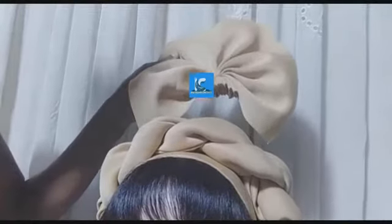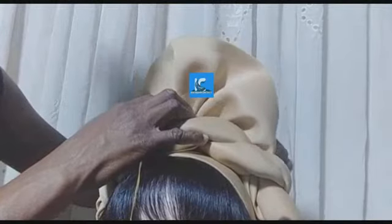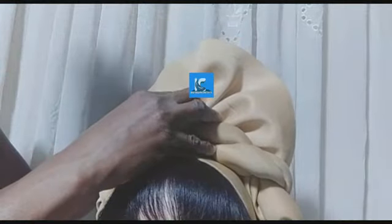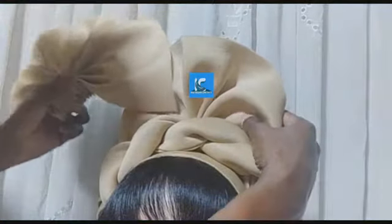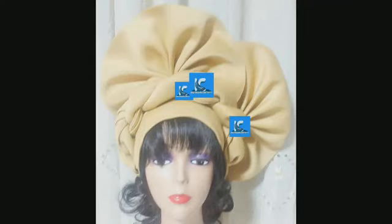I want to attach this and tack it down. I will also tack this down and then add the needle and thread from the back and sew it. I can also rearrange this. For the bigger one, I can rearrange. Can you see? And then I tack the two together. Thank you.